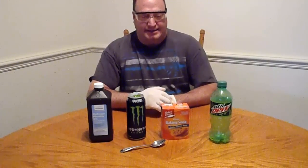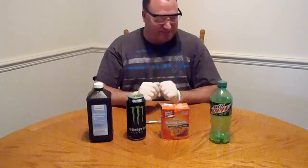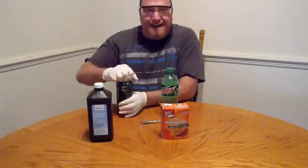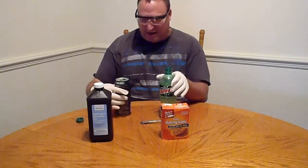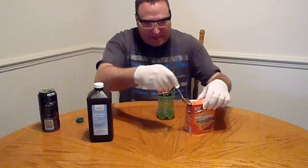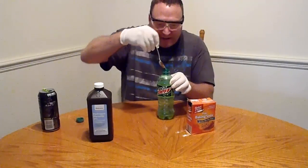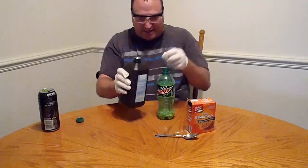I got a spoon and I've never done this before, so I went ahead and got some safety glasses — safety first. I rinsed out this bottle a little bit, and now I'm adding just a little bit of baking soda, just a tad bit.